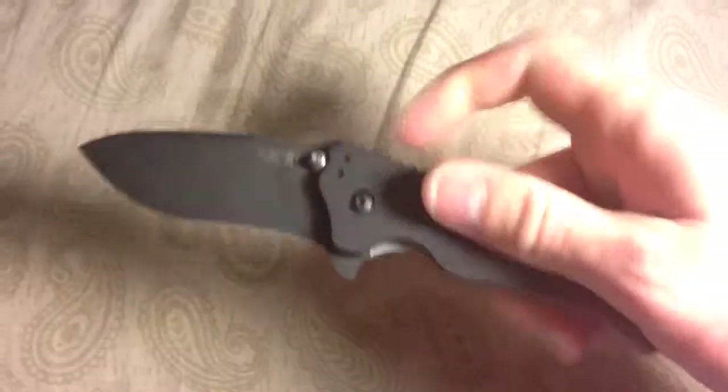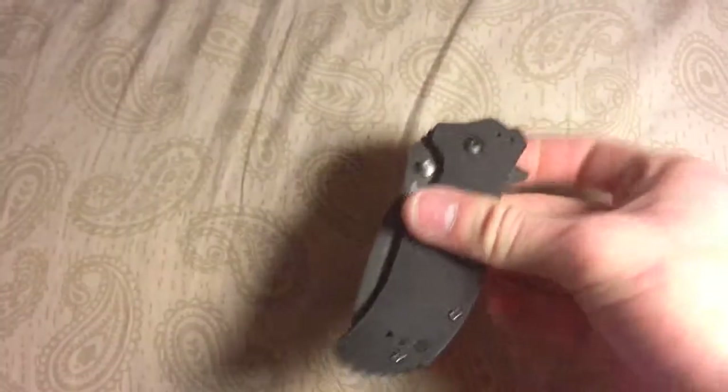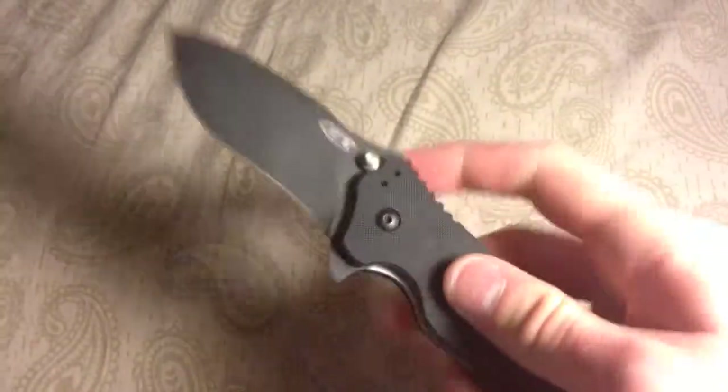It is a SpeedSafe, so that means it is a spring-assisted knife, which is one of my favorite features. Manual folders are nice too — they both have their pros and cons — but I just like how fast this thing shoots out. It's a real strong spring-assisted knife; it just comes right out of there.